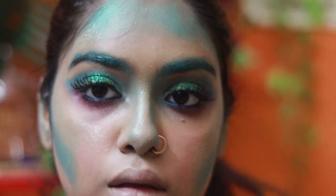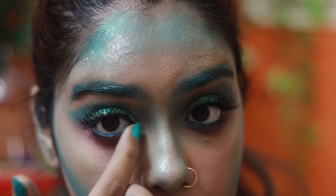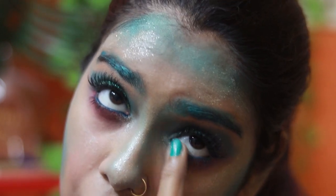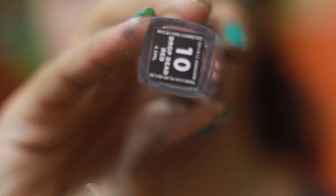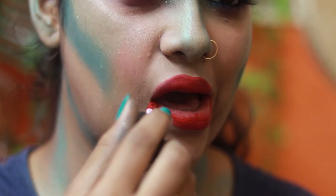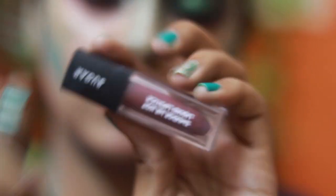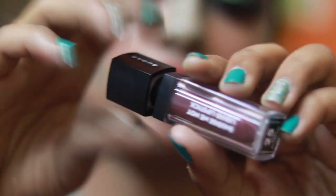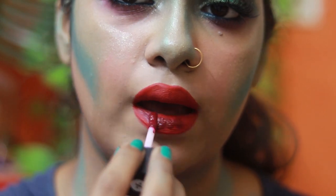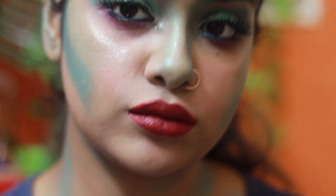I've taken the highlighter a little onto my forehead area as well — since it's a pressed glitter, you need to pat it with your fingers, don't use eyeshadow brushes. For lipstick, I went with Sugar Smudge Me Not Liquid Lipstick in 10 Drop Dead Red, and then topped it off with Sugar Smudge Me Not Liquid Lipstick in 14 Teak Mystique, just to darken that color.